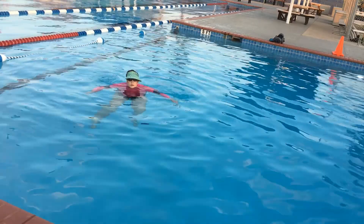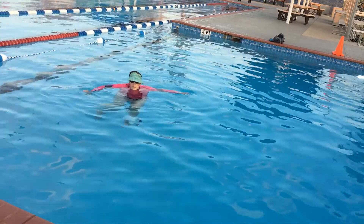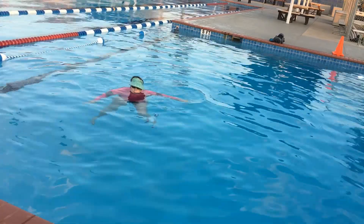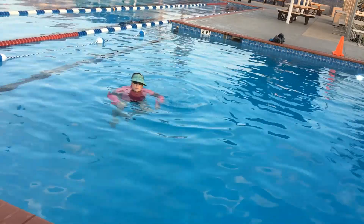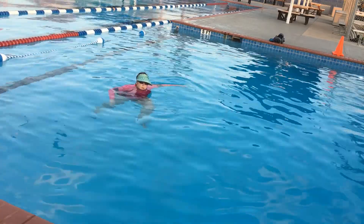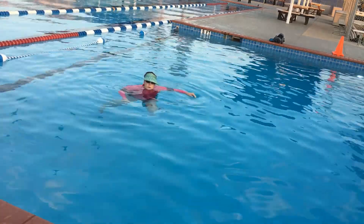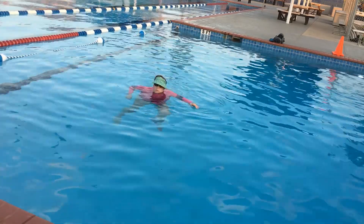Ring the bell — bend your knee up, then do the bottom half of your leg side to side, like a pendulum. The bell is up there! Then do little bitty circles with the knee bent at your waist, just using the bottom half of your leg. Go the other direction.